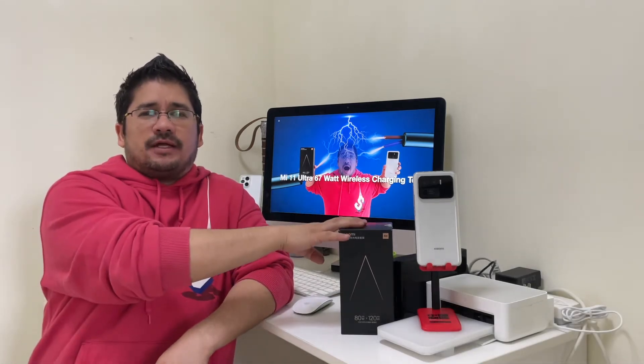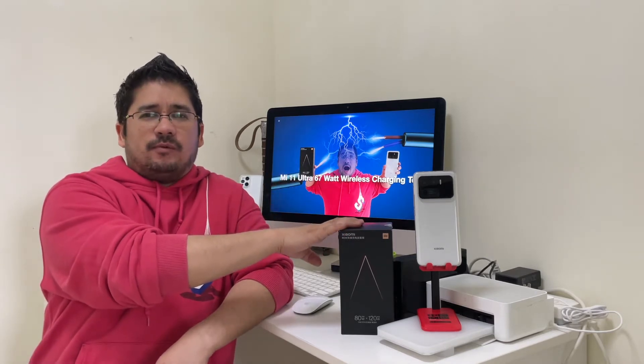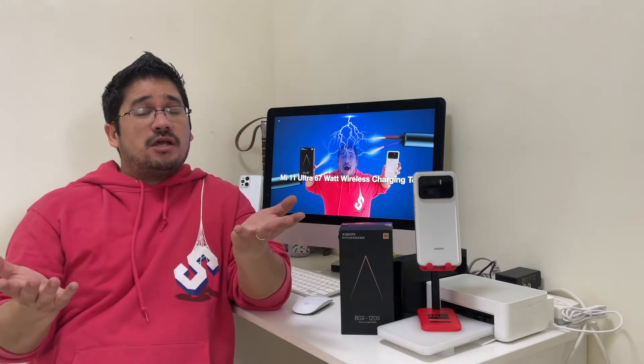So listen, that's three different numbers. You got a charging brick of 120 watt, a wireless charger of 80 watt, and then the phone with 67 watt. Would all those numbers kind of make a mistake with the charging? Don't know. Let's find out right now here on Nose Cool Stuff.